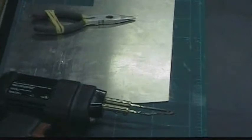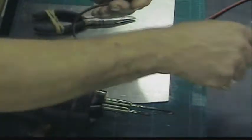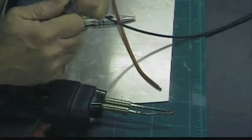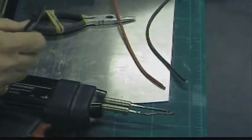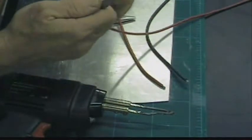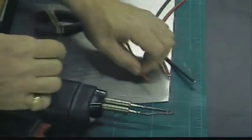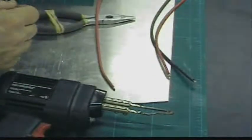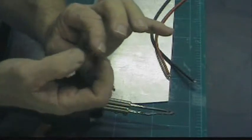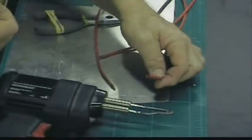This is the project for the day: solder some bullet connectors onto these wires. These are my extension wires for the Heron project. They run from the speed control, which is in the fuselage, to the motor, which is in the tail. So you don't need very much exposed. I'm going to put it into this little gold bullet connector — the male part. I already did the female part.